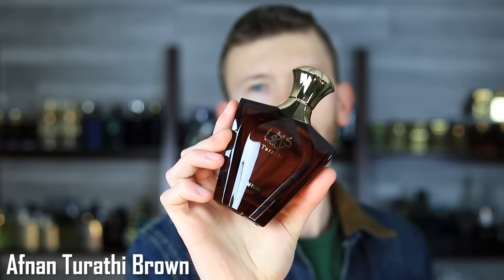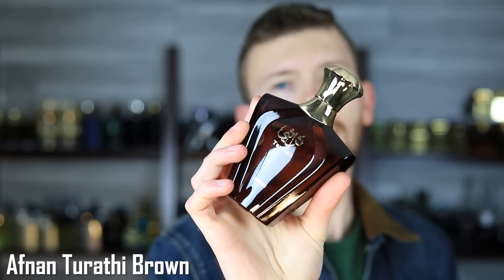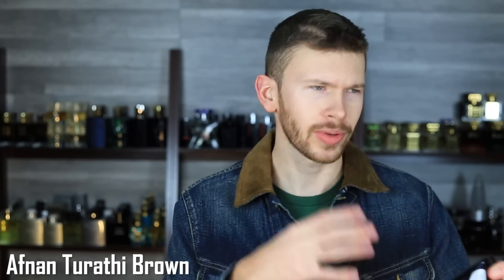Next up, Afnan Tarathi Brown. This is a clone of YSL Tuxedo and/or Musc Shaghaf Eau de Parfum if you want to go down the clone-ception route. It has bits and pieces of both — Tuxedo to Musc Shaghaf there are differences, with Musc Shaghaf having a little bit more focus on vanilla. This one's got more vanilla focus too, but it also still ties back to the heavy use of patchouli, ambrox, and ambergris like in Tuxedo. It's $40 to $50 online.